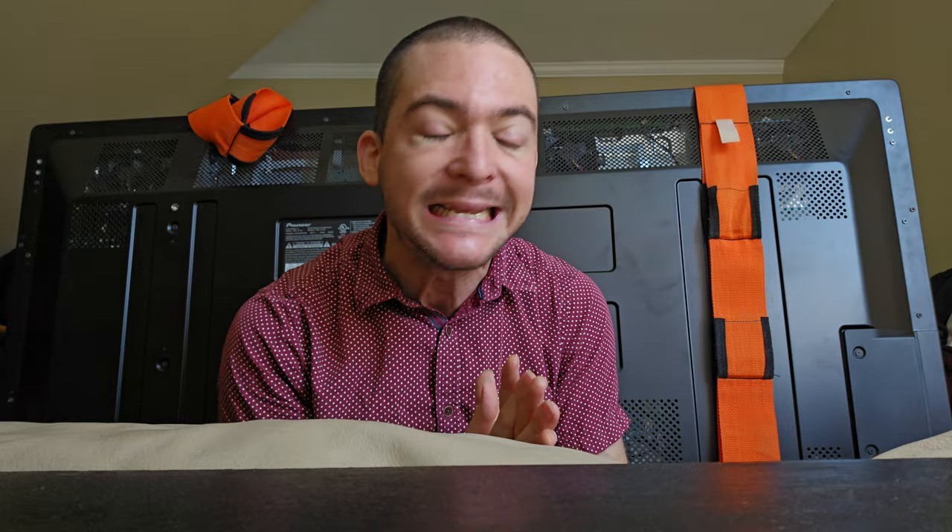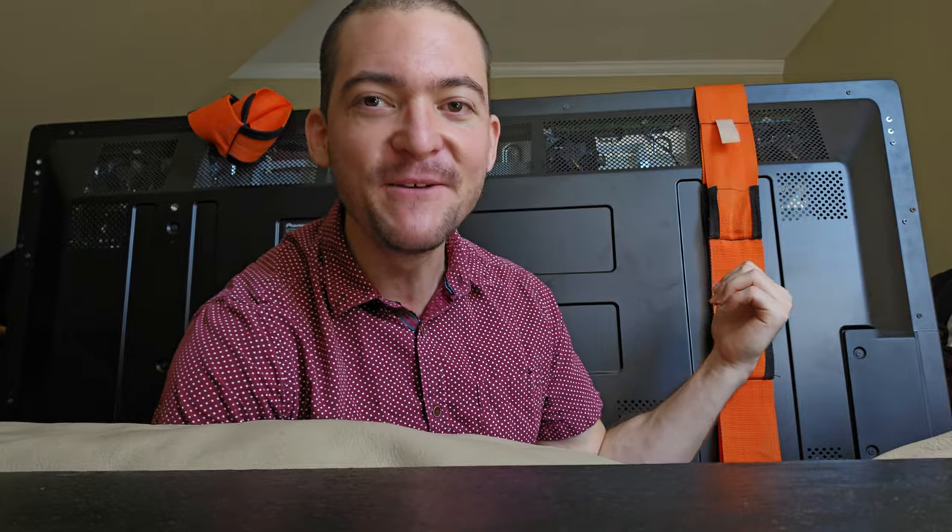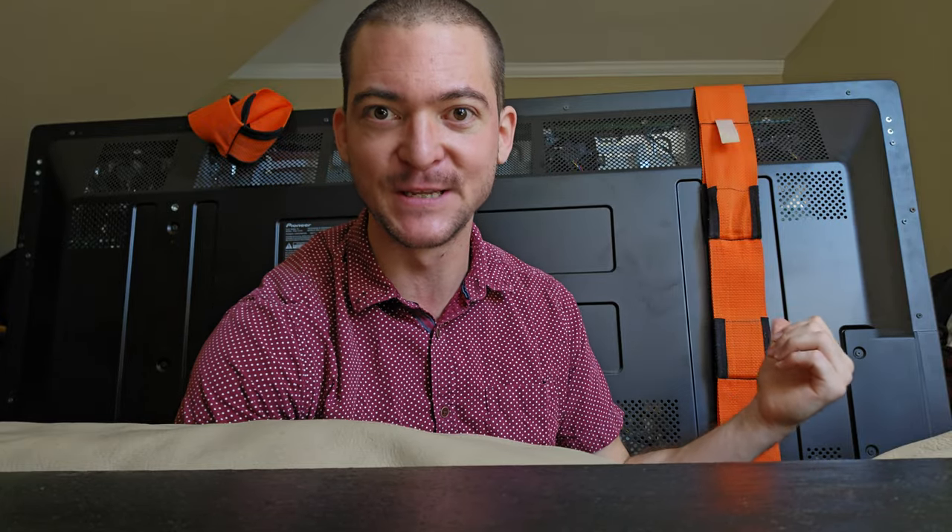I'm in the process of moving right now and the biggest challenge without a doubt is moving this Pioneer Kuro Plasma TV, because it is a monster. This thing weighs like a human being — the problem is not the weight, it's the girth. The stand is too wide for me to even wrap my hands around it, so even for someone really strong it would be very difficult to carry this TV.